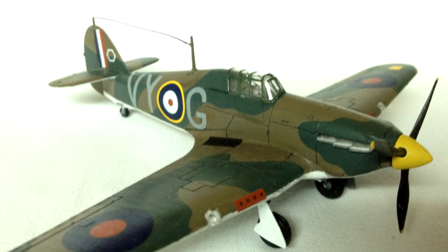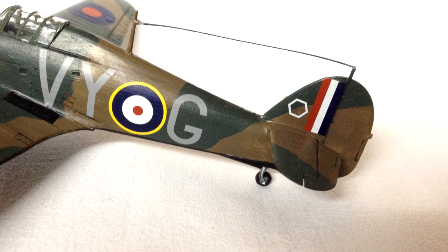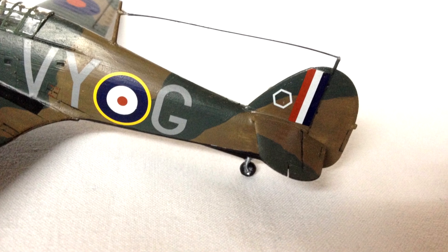I did however choose to use thinned Tamiya acrylic white instead of the suggested Humbrol 34 for the two-toned black and white underside of the aircraft. The reason I made this change was because I'm not a massive fan of the Humbrol white and feel that the Tamiya version has a better flow quality and produces a better finish. I felt this was the right decision in the end, as I'm pleased with the finished results.